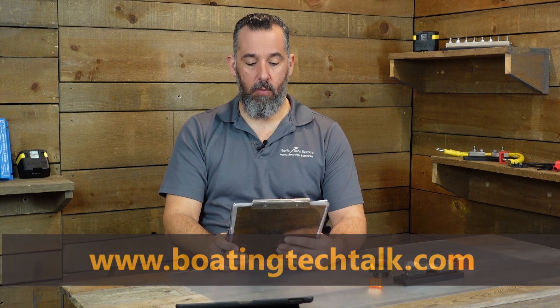So this boater asks: Jeff, I've been watching your videos and I'm trying to tackle, under your advice, how to go about fusing a lot of the wires aboard my boat. How do I go about sizing and choosing the right fuse for the application? That's a great question from a boater in Spain.